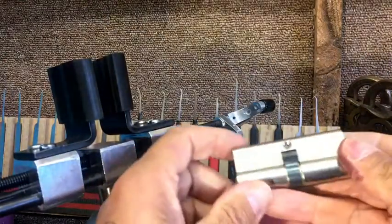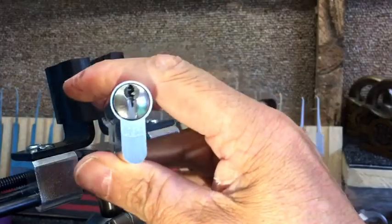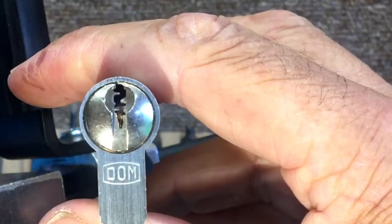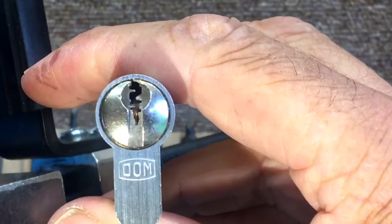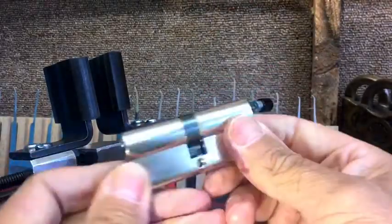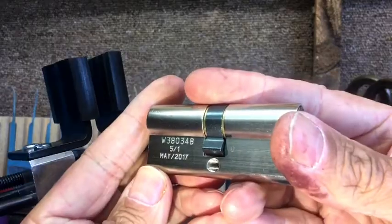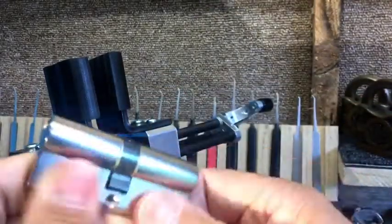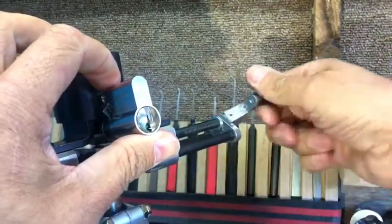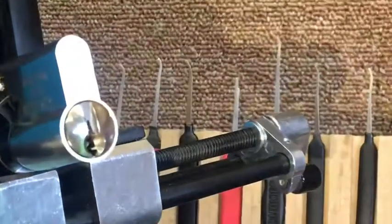Hey, hello and welcome back. Today I've got a Dom lock - the Dom - with a very very restricted keyway. It's going to cause me all sorts of grief to try and get into this, and it's brand new. The date is May 2017. Picked up on Friday. Let's get it viced up and see what we can do to get into it. The biggest problem here is that keyway.